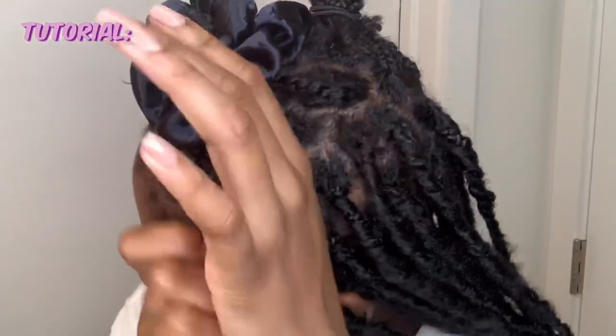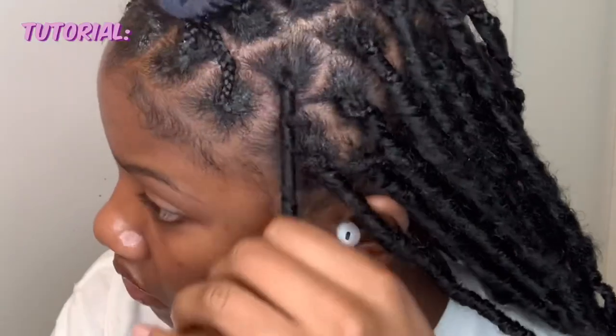Finally, to complete the lock, I rub it in between my hands so the braid doesn't show and the lock doesn't come loose. And that's basically it.